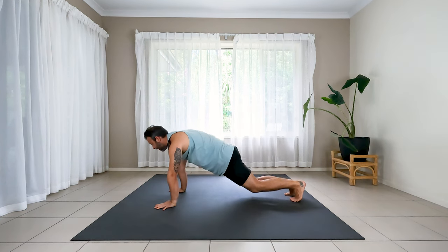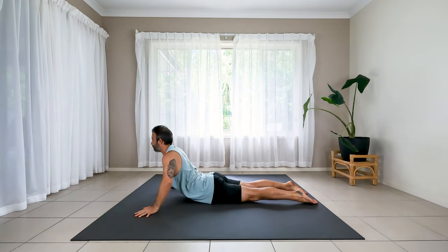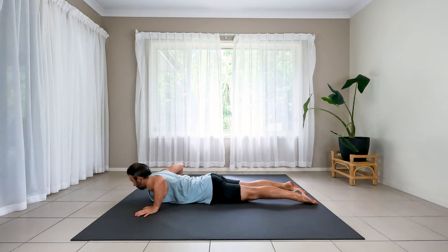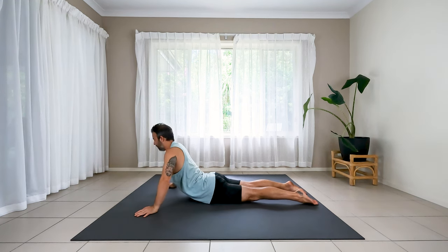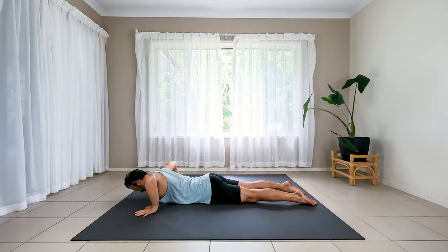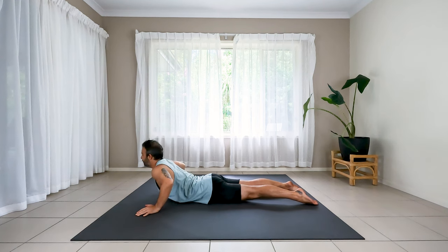High plank. Lower the knees now and lower yourself all the way down to the floor. Take the hands a little wider and inhale, lift up the chest into cobra. Exhale to guide the chest back down with strength in your glutes and lower back. Two or three more rounds — lifting as you inhale, slow release as you exhale. Control the movement from the lower belly. Inhale to lift, suck the lower belly in, squeeze your glutes and lower down.